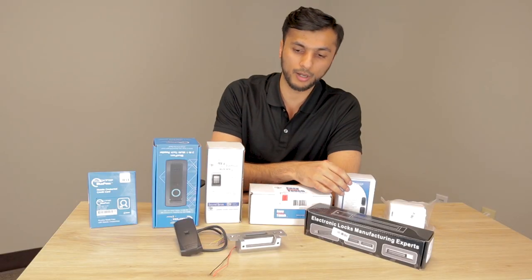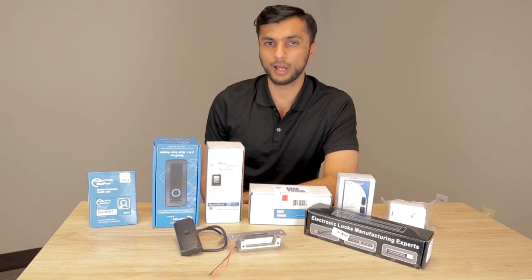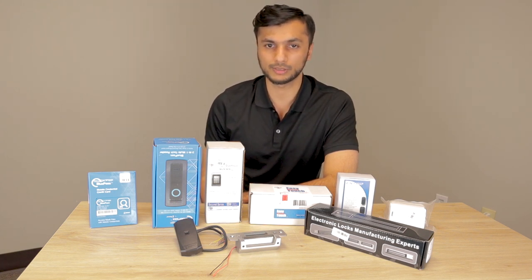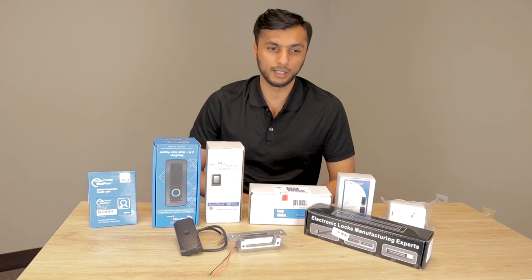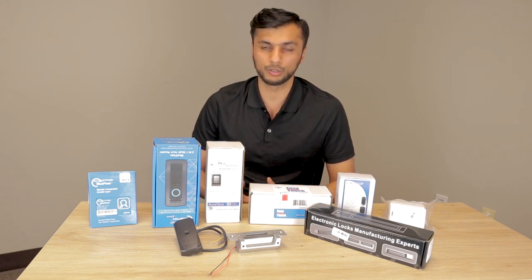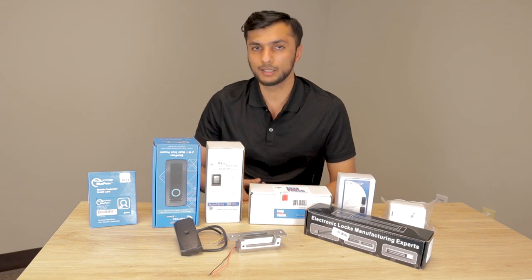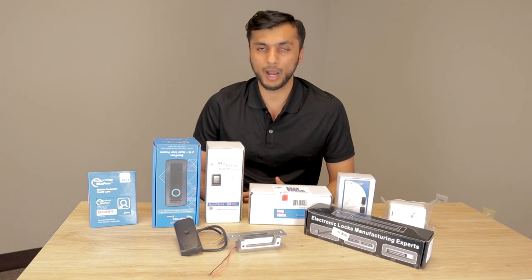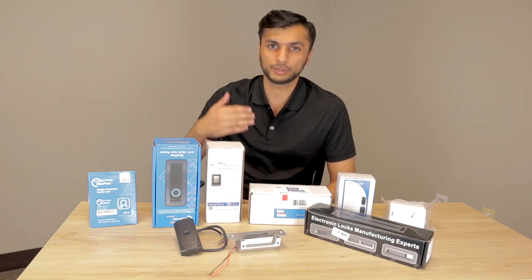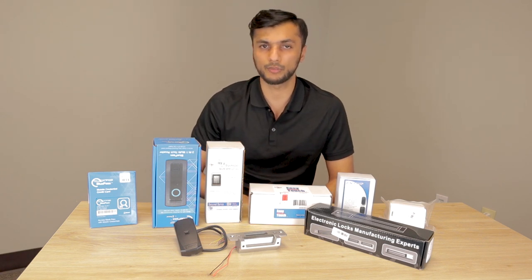In this video we'll also be talking about how to set up access control. For a lot of viewers out there, access control might seem like a very difficult setup, but with Linear, that is not the case. If you've set up a computer by going through a welcome screen and a how-to guide, Linear access control works in a similar way. When you first power up the unit, it actually walks you through a startup wizard — a step-by-step process for how to set up everything.